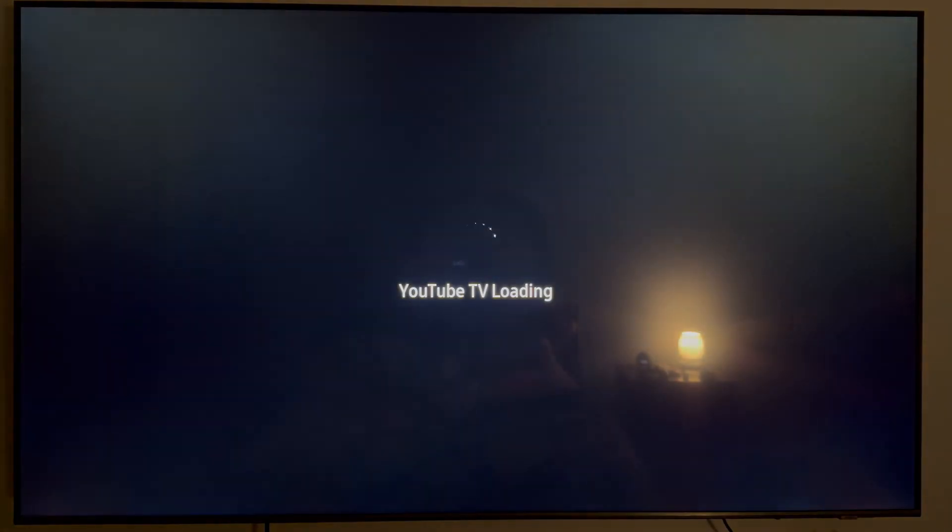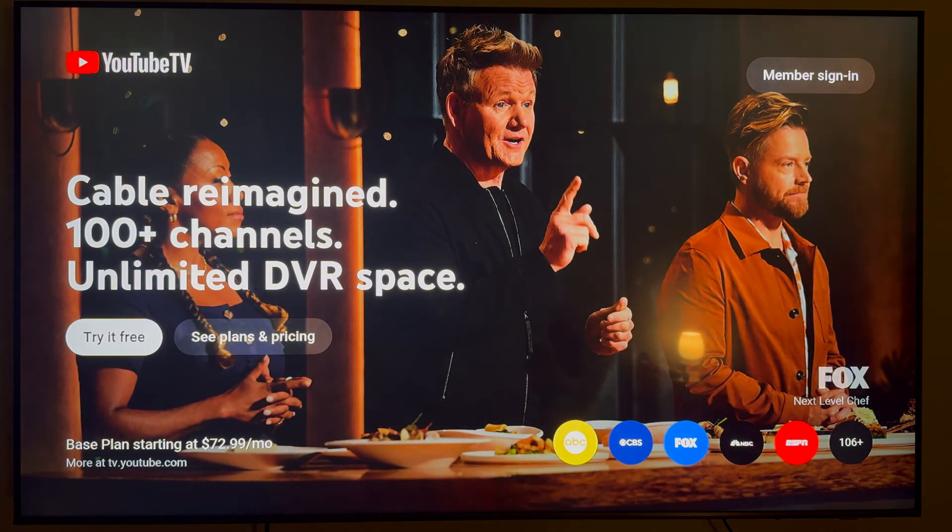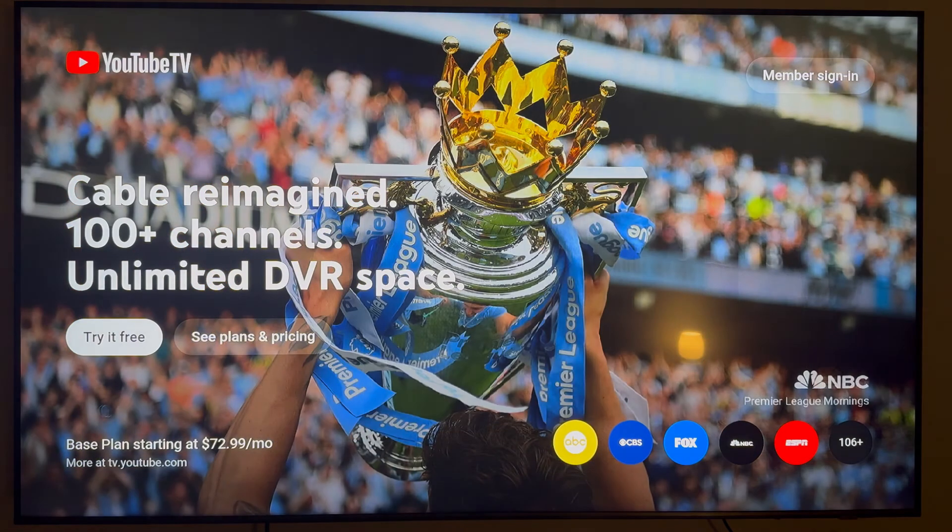Now to open it up, you can just go ahead and click on it. You're going to be taken to a screen where you'll be asked if you want to try it for free. Or if you already have YouTube TV, you can scroll up and click on Member Sign In.